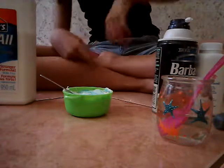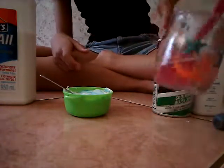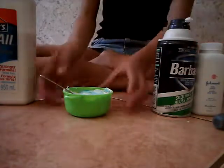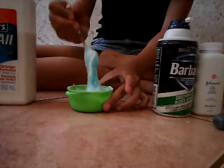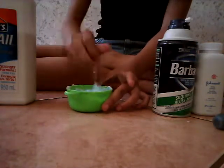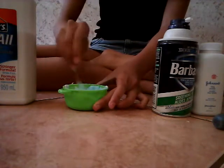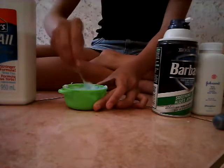By the way, I'm using borax because it can last longer. There are a lot more activator options, like contact lens solution and baking soda, and stuff like staple or saline. A lot more options.